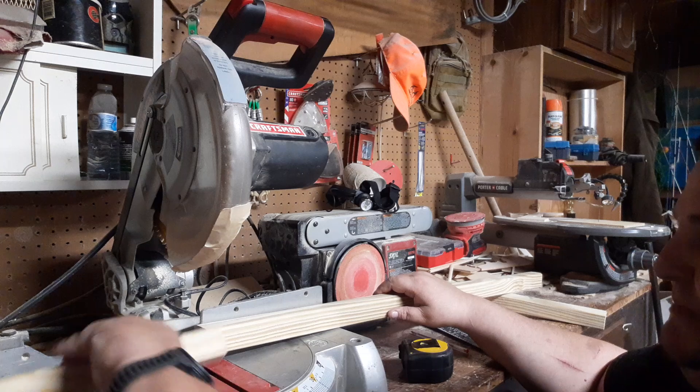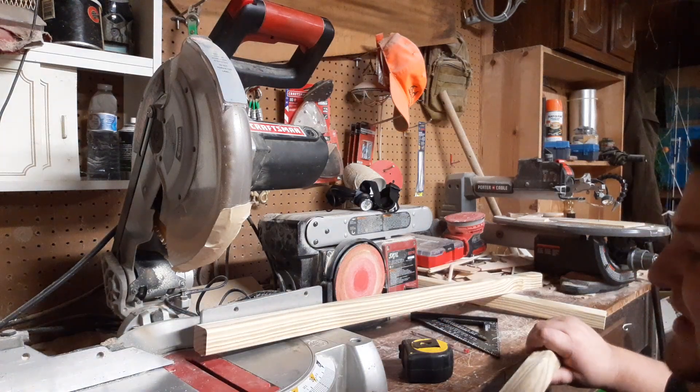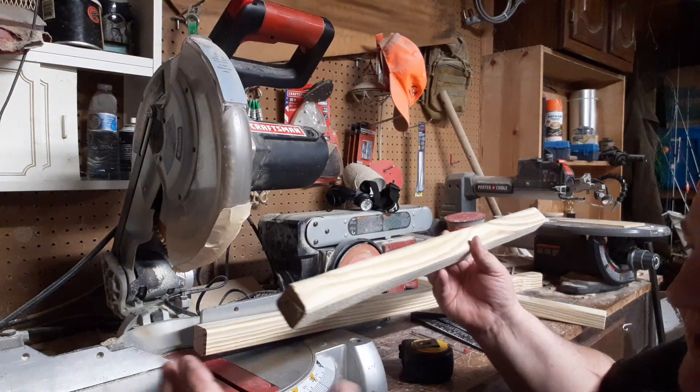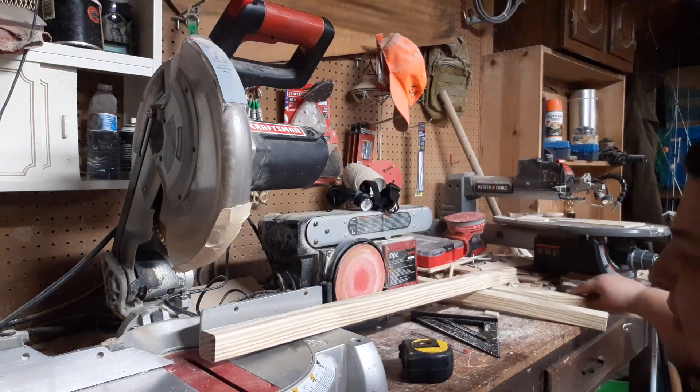Keep your saw down until your blade quits turning. I have seen pieces of wood come flying out when you pull that saw blade up early. Save this short piece left over from the 36-inch cut.